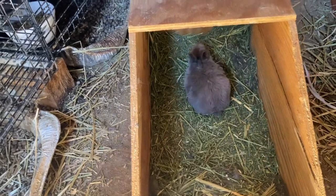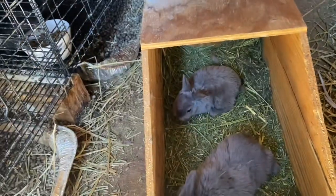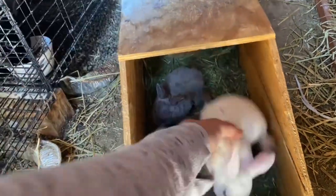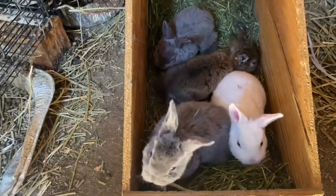They're at the age now where I'm only weighing them out once a week, compared to when they are under two weeks — then I weigh them out every single day as a group and look for a general increase of weight as a group.